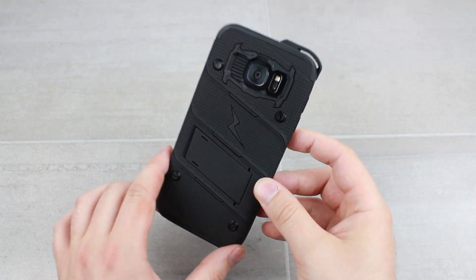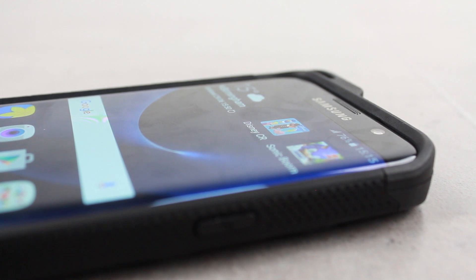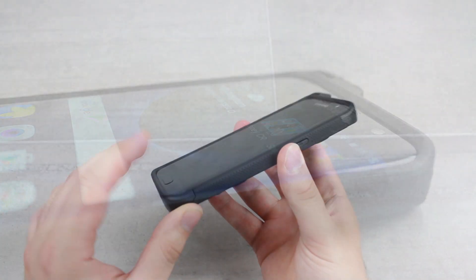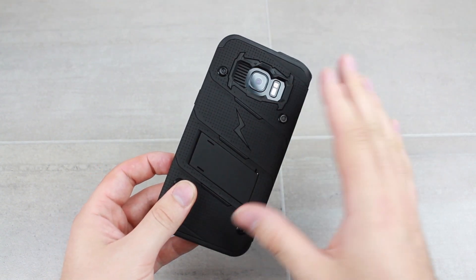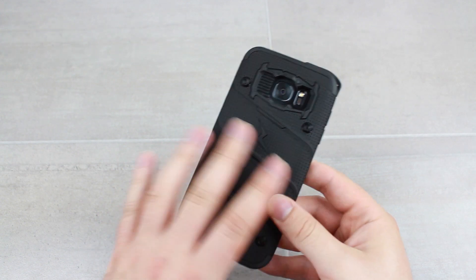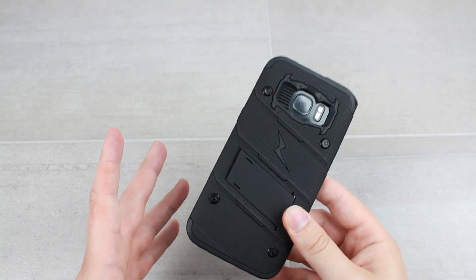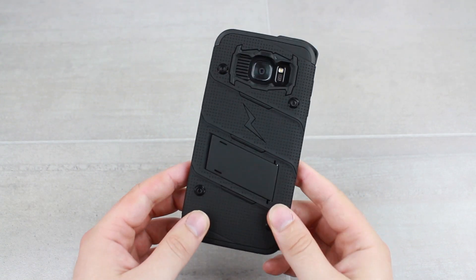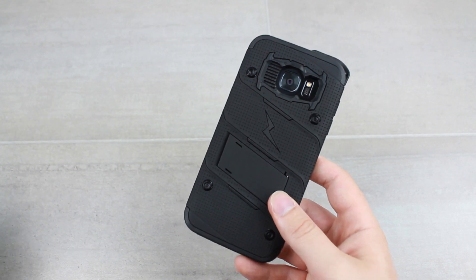Protection-wise, it's fantastic. You've got a raised lip all around the screen, so while there is no screen protector itself, you will get some really good screen protection. The internals of the case and the way it's been built are so well constructed that any impacts that come along will be dissipated, and your phone will stay very safe and secure.